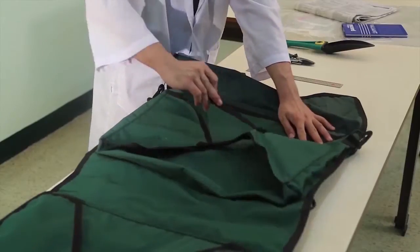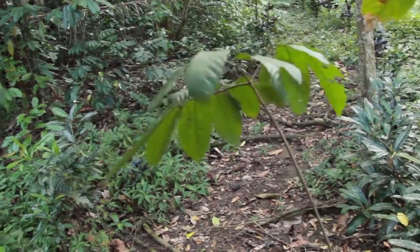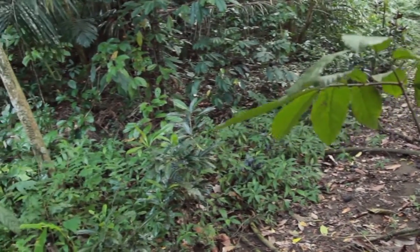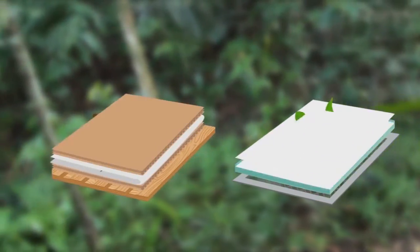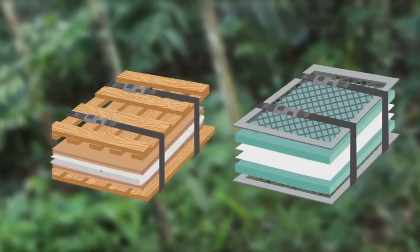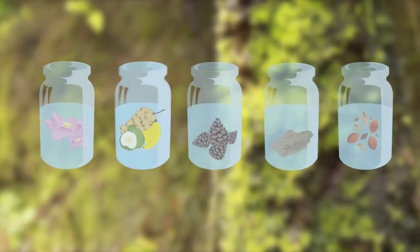Here's the tricky part, so pay attention. From the field, the specimens need to arrive at the lab in top condition, so you'll need to make preparations. For pressed plants, you'll need dryers and a plant press, which we'll discuss in a while. Anything else that can't be pressed goes in jars or bags.